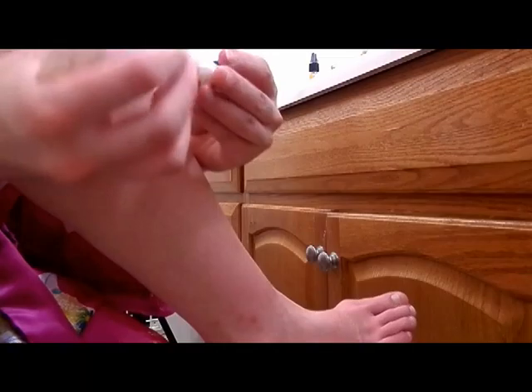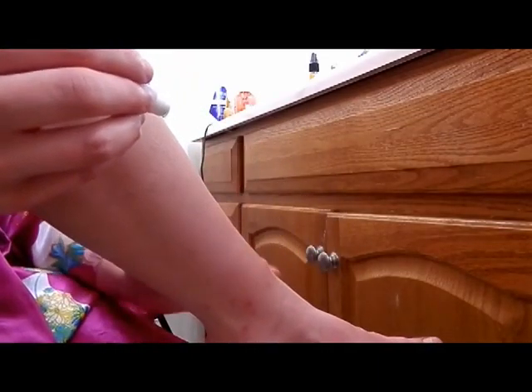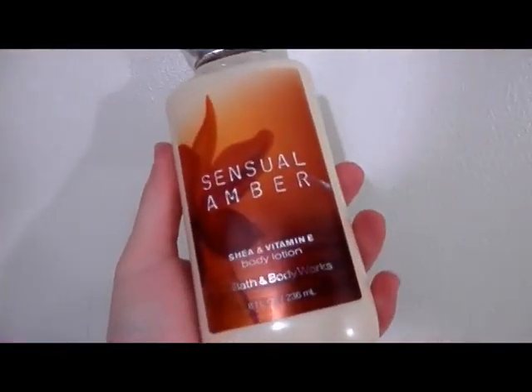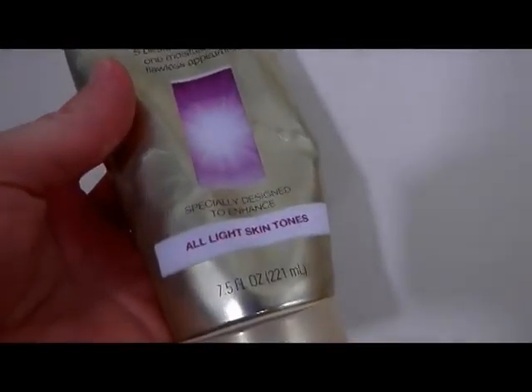I have some marks so I'm going to use this Mederma Advanced Scar Gel. You only need to use it once daily — not a one-time use product. I have some spots from when I worked at a daycare and we had a flea breakout, and I don't like how my legs look, so I use a little bit of this every day. Then I'm going to use my Sensual Amber Bath & Body Works lotion. I get a good chunk on my hand and rub it on my knees because they tend to feel a little dry and rough.